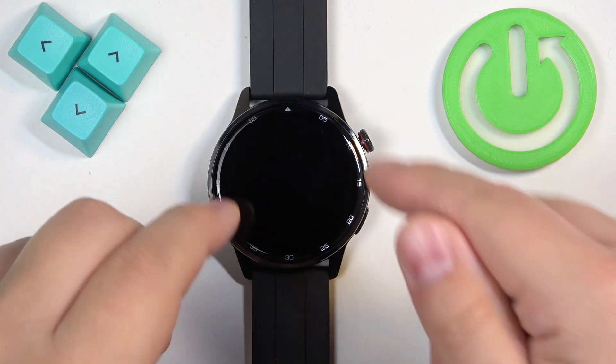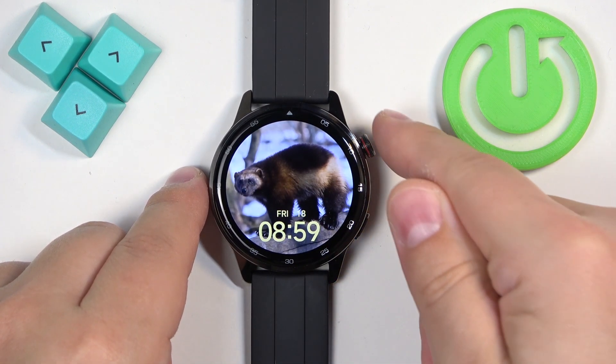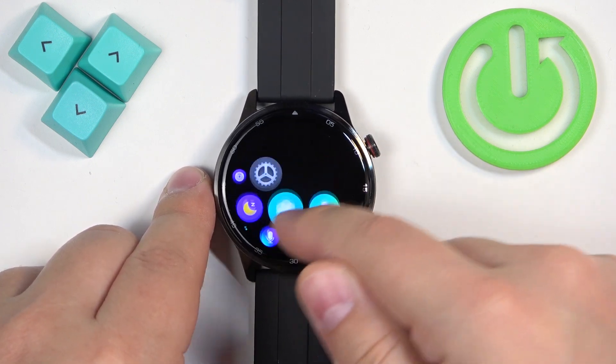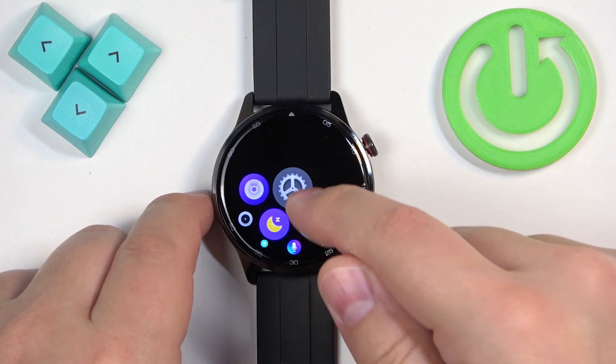First, we need to wake up the screen on our watch, and you can do it by pressing the crown button. Once you wake up the screen, press the crown button again to open the menu. Now scroll through the menu, find the settings icon, and once you find it, tap on it to enter the settings.